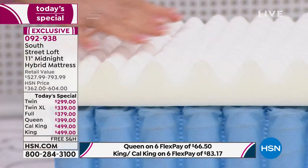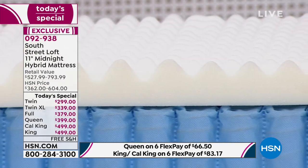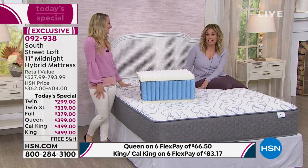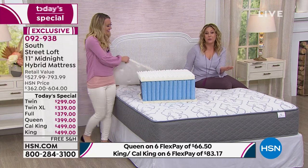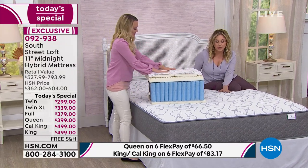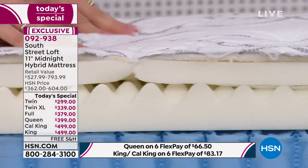Take off your mattress pad and look at your mattress. Is it yellowed? Is it old? Is it lumpy? Are you afraid of what's living inside it after 20 years? I'm excited for you to get a brand new, fresh, clean mattress. My only recommendation is also to get a new mattress pad — protect your investment. We've got some on hsn.com.